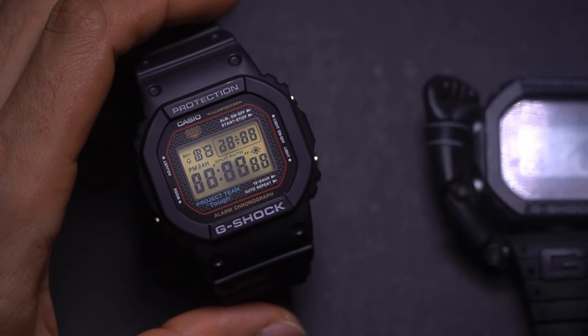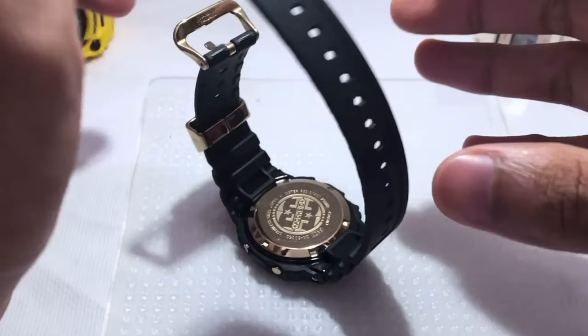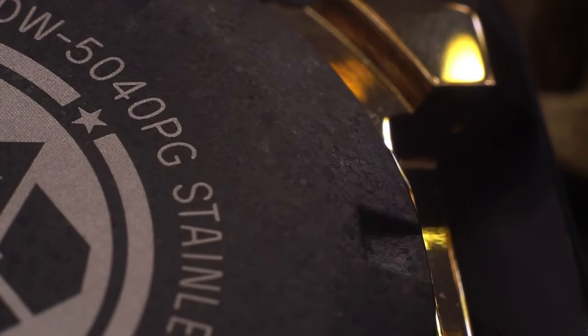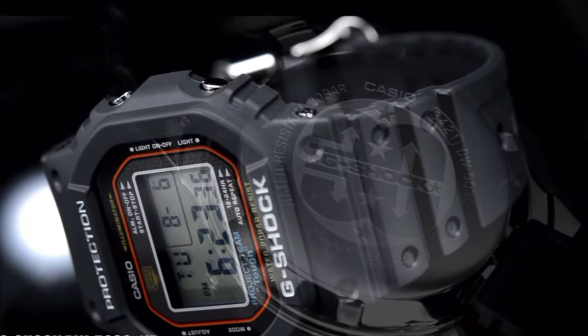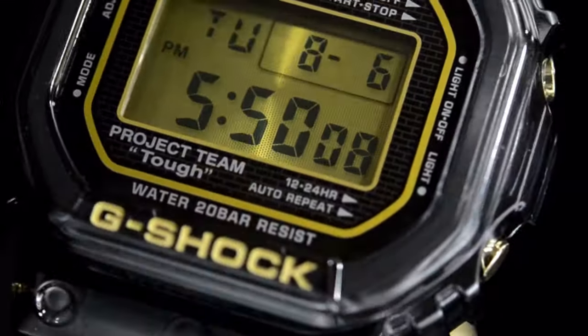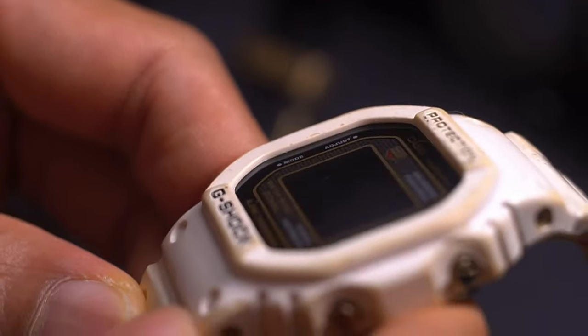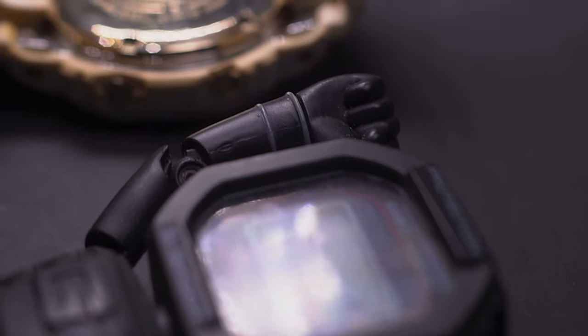To put some context: in comparison to the G-Shock 35th anniversary Project Team Top series model, that one has a black IP hard case with a gold screw-down case back, while this one is the other way around — the hard case with gold IP and this part in black IP. During the 30th anniversary for this G-Set series, one came in full silver stainless steel hard case and screw-down case back, one in black and gold, same as the 35th anniversary model. The 25th anniversary featured gold IP and silver IP, and the DW5000SP for the 20th anniversary came entirely in silver — so that makes this watch unique.